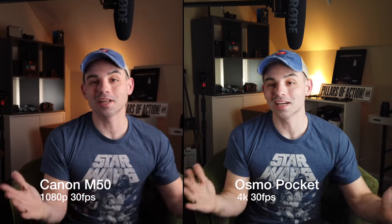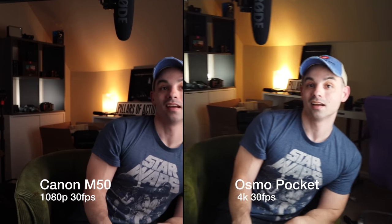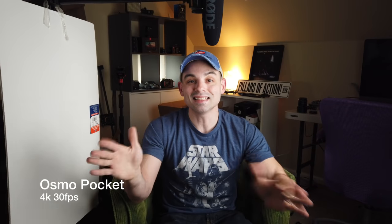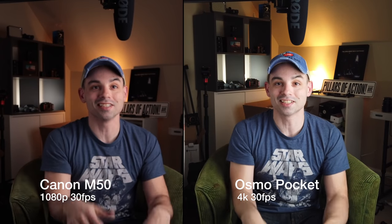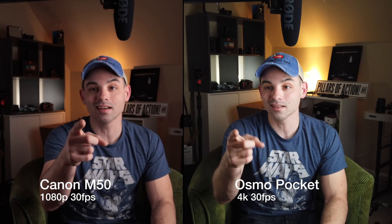Now it's an indoor low-light slash studio test of the two cameras, with the exact same setup you just saw. I have the Canon M50 with the kit lens set as wide as possible, and I think it's still a little tighter than the Osmo Pocket's field of view. The Osmo Pocket has face tracking on. I have the Osmo Pocket set to 4K and the Canon M50 set to 1080p, so you may be able to see a difference. This video is uploaded in 4K 30 frames per second. Both cameras look pretty good in this setting, set to auto mode with identical lighting.